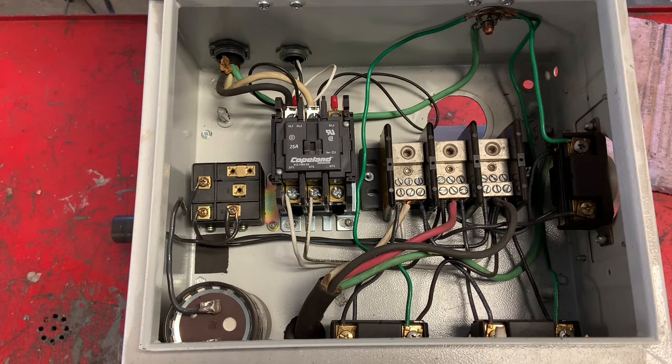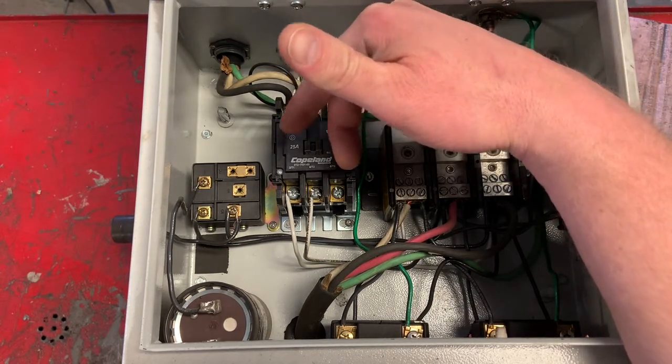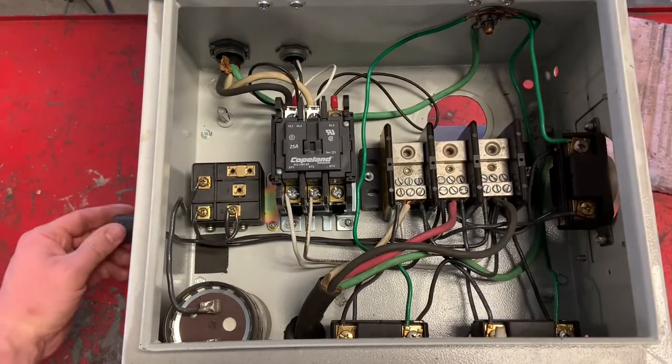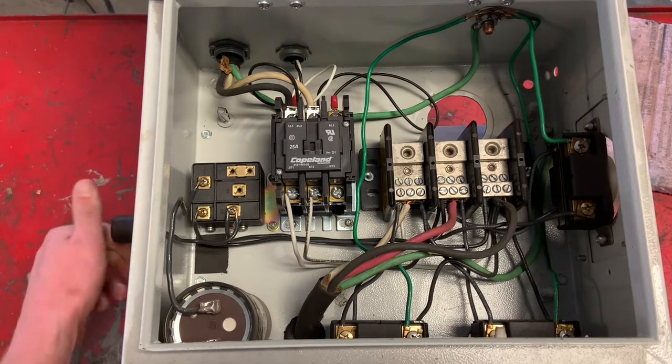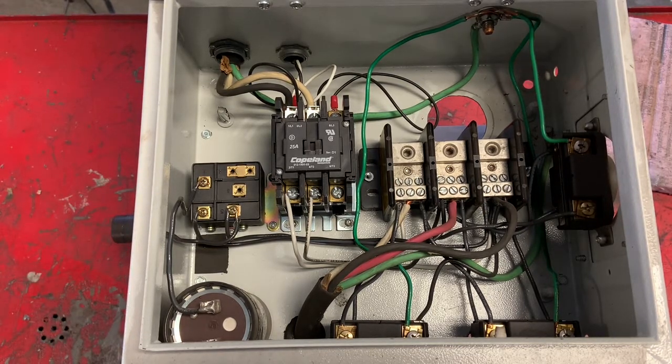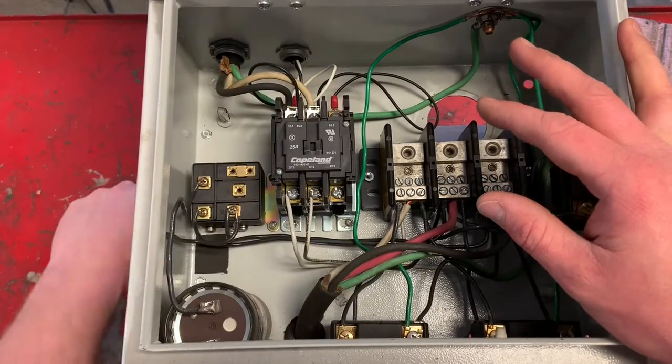Really the only difference between this and a static converter is that a static converter simply uses the two legs coming in and the capacitor to get it running and spinning — which is what this rotary motor does. But it has reduced power because you're missing one phase of the circuit, so it only has like two-thirds of its normal horsepower. Using the rotary phase converter, you don't have as much of a horsepower loss. The way I think of it is: it's a static converter starting a pony motor, so to speak.